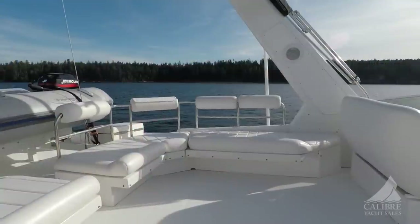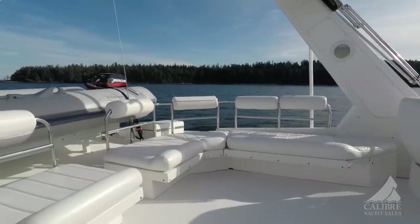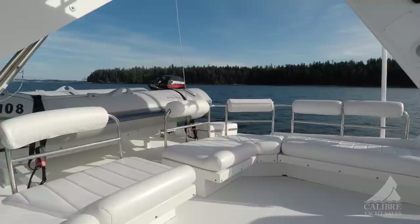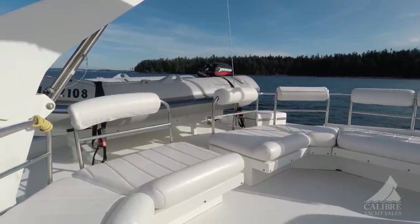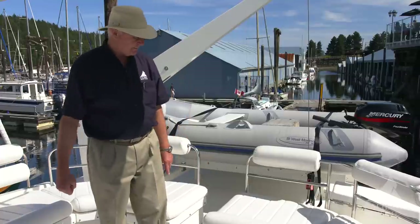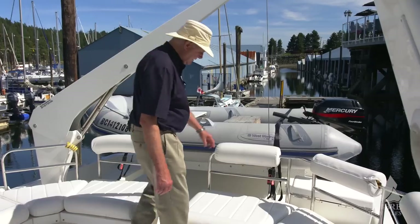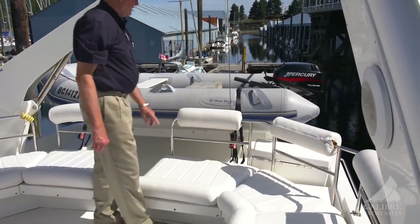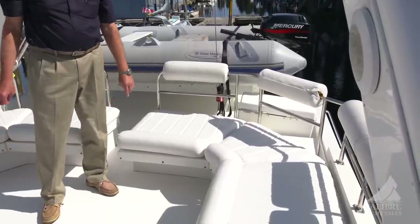Everything up here is all covered in canvas — the canvas isn't here right now, but that's why this boat is in the condition that it's in. Full canvas cover for the dinghy, all of this, and the instrumentation panel. Right here on the port side, this case is holding two propane tanks, so you'll never have to worry about running out of propane.